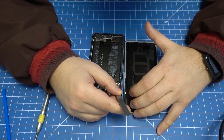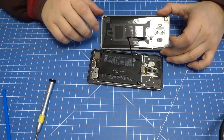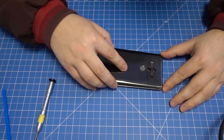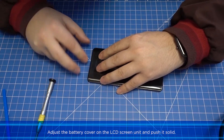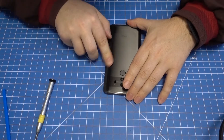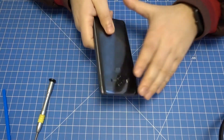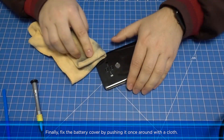Hint: it is strongly recommended to use the original adhesive for fixing the battery cover. Otherwise, you will not be able to close the device water-resistant. If you do not value water resistance, you can reuse the old adhesive as in our case. Adjust the battery cover on the LCD screen unit and push it firmly. Insert the SIM card tray. Finally, fix the battery cover by pushing it once around with a cloth.